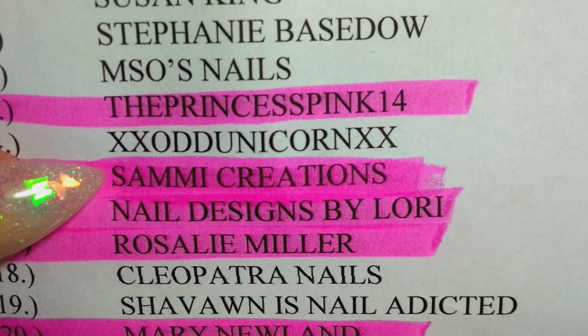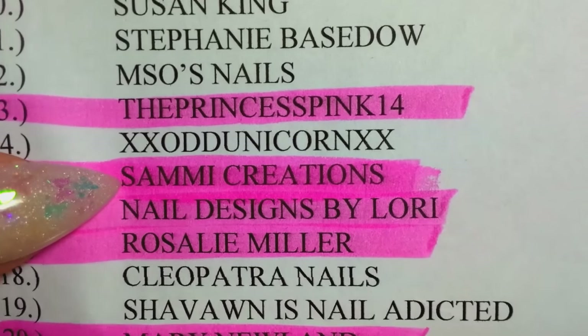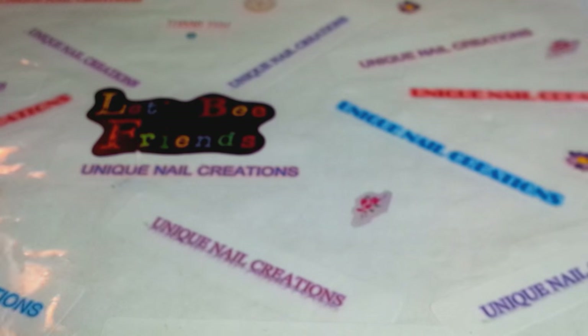There is right there her YouTube name, Sammy Creations. Check her out, subscribe to her if you haven't already — she's a sweetie. So let's see what she sent.